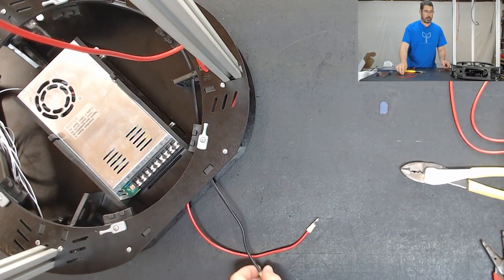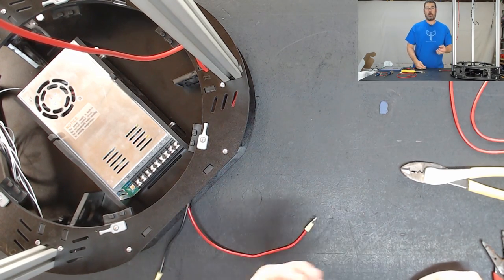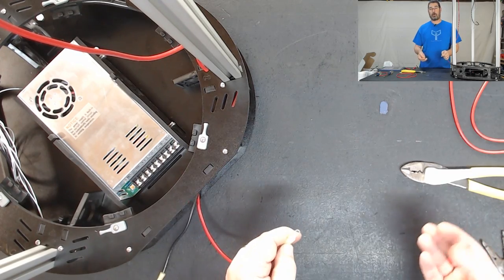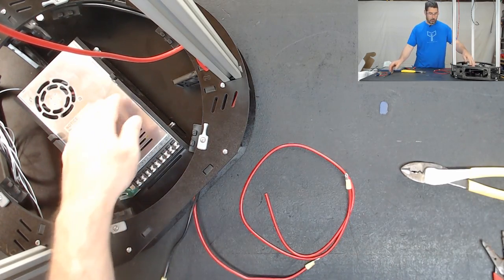There are no spare crimp ends included in the kit — it comes with exactly what you need. However, if you do screw one up and need to do it over, these are fairly commonly available. You can get them off Amazon or at a local hardware store. Now that we have all three crimped, we need to attach them to the power supply.